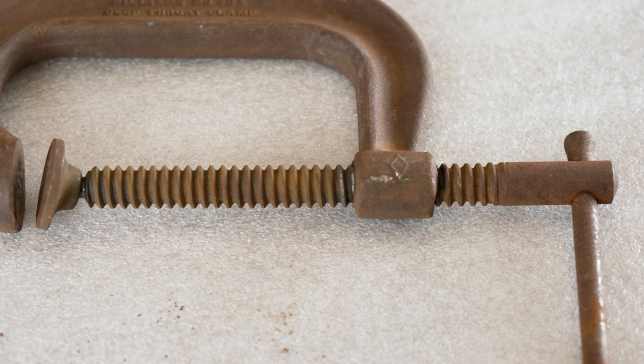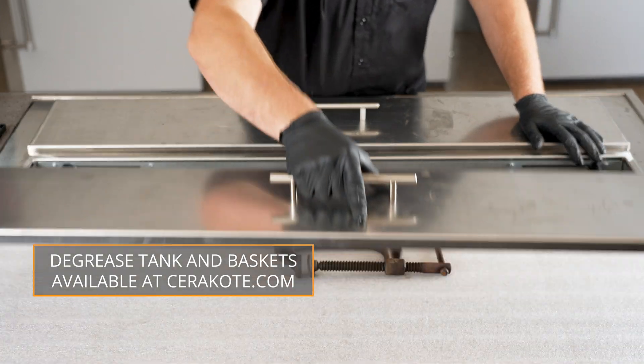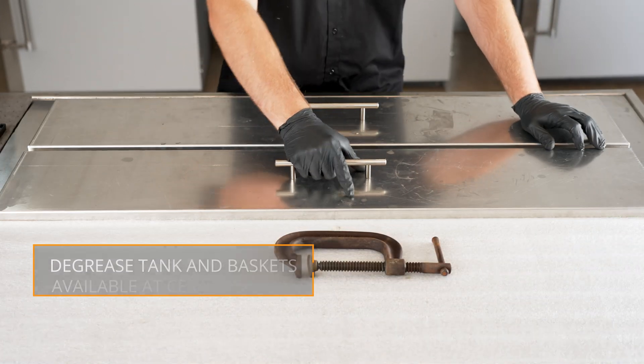We recommend soaking parts and brushing until no residue is left. You can find this degreasing tank and the large and small baskets on our website.